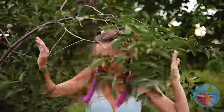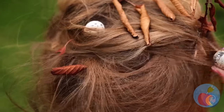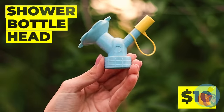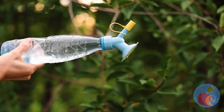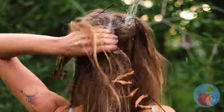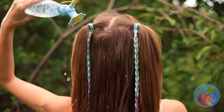Mother nature sure is a hugger, and she always loves to share. How about we wash that hair? All we need is some water and our handy-dandy shower head. First, let's make sure it works. Now give your hair a good rinse. If only we had a shampoo bush... well...